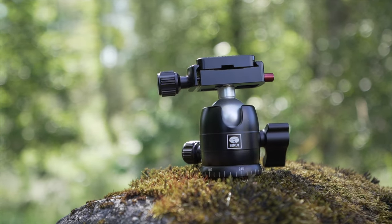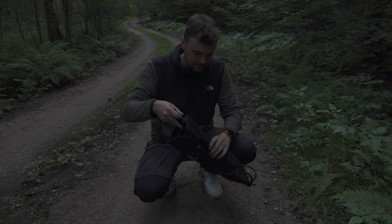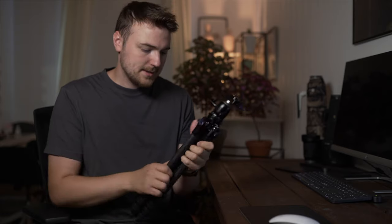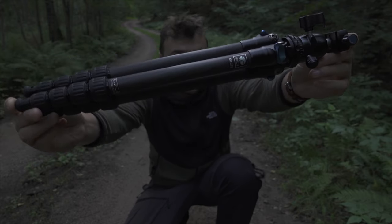I'm using the small B00K ball head in this video and I'll be showing you it. The first thing I noticed when I unboxed this is how tiny it is — like, so tiny. I like the build quality. It's carbon fiber and some aluminum, and really, really lightweight.